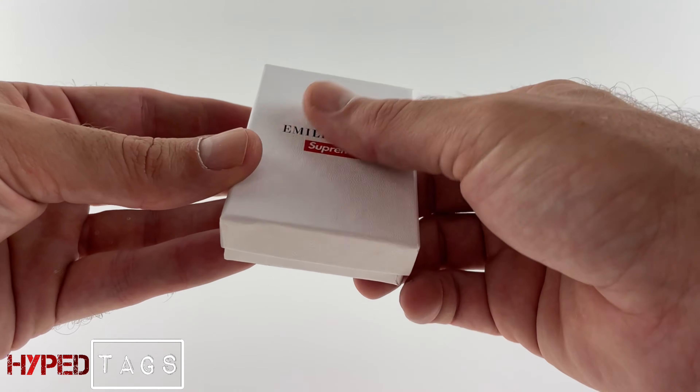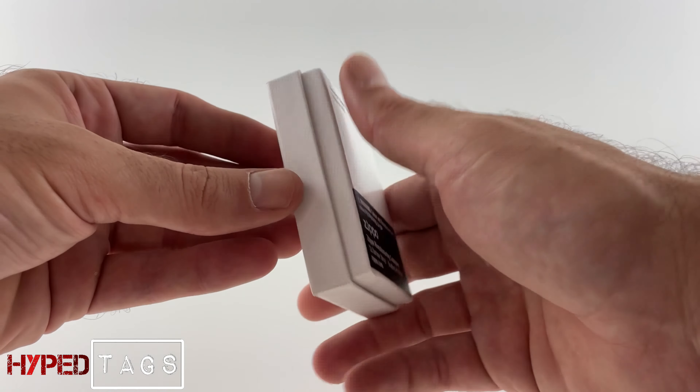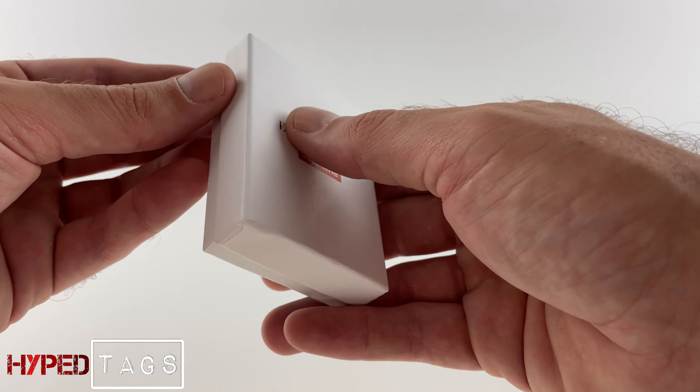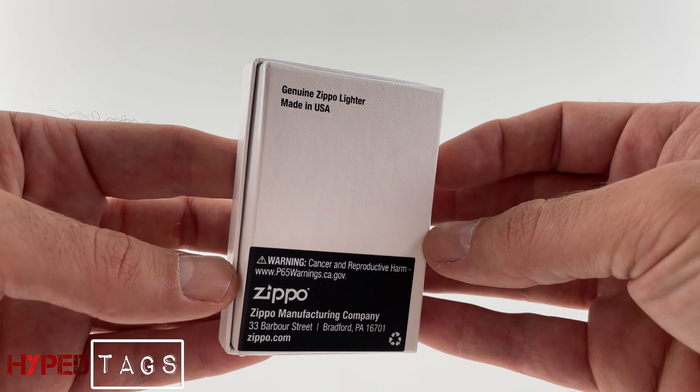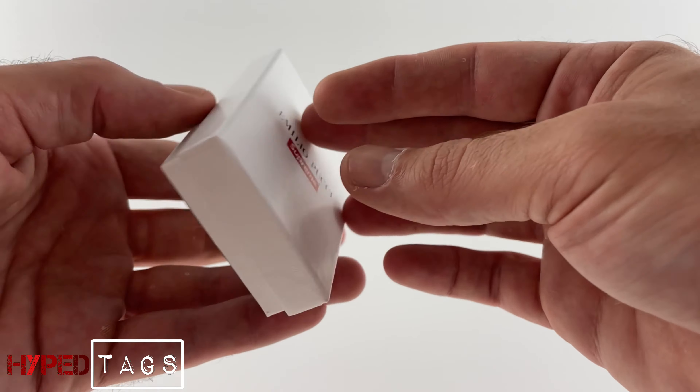Nice. Not much different from the Swarovski box, except this one's obviously a little different. Okay, real simple.